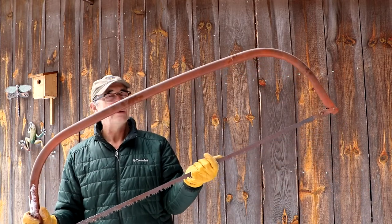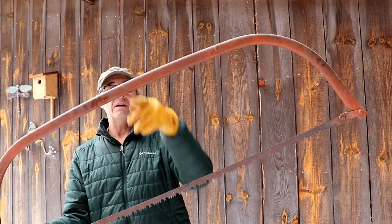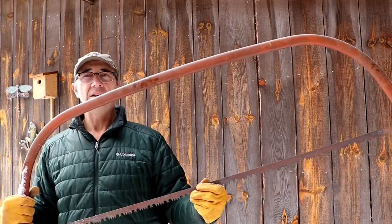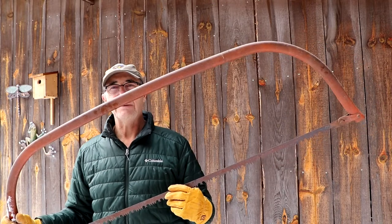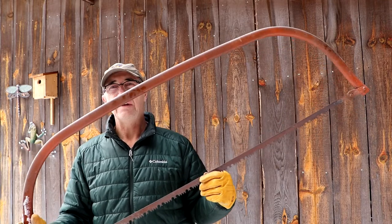Prior to the seventies, sixties, and fifties, they actually made very large bow saws — four feet or more in length. Here's an example of one of those. As you can see, the frame size would allow you to cut a foot-and-a-half wide log. It would still be a fair amount of work due to the resistance through a big log like that. I really wish I could still find blades for this saw, but they've pretty well gone out of production as far as I can see on the internet.